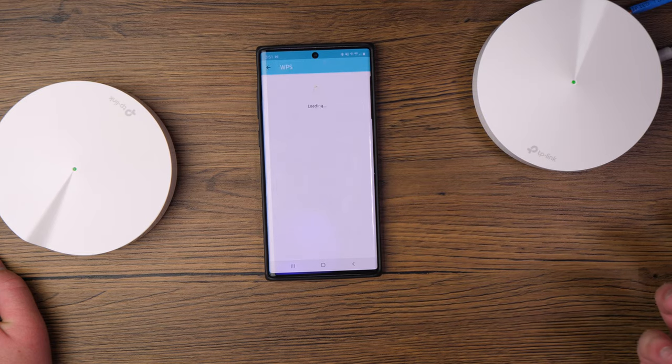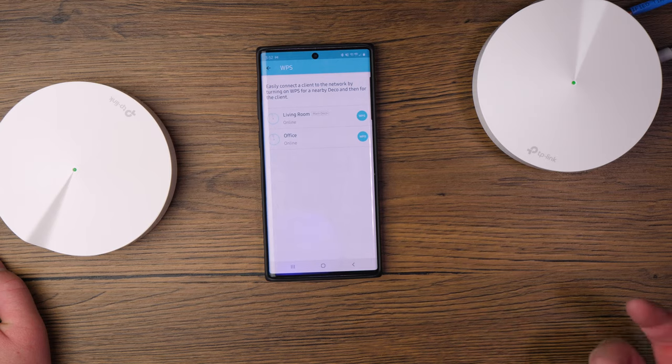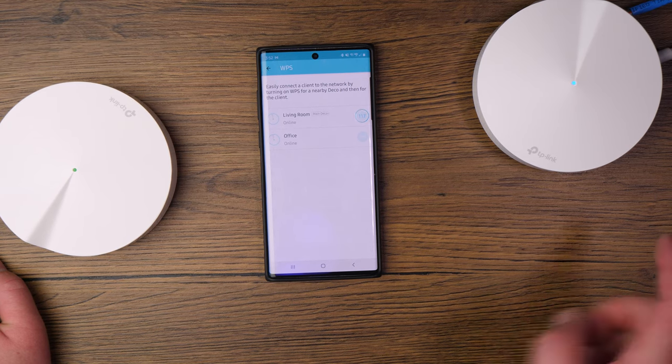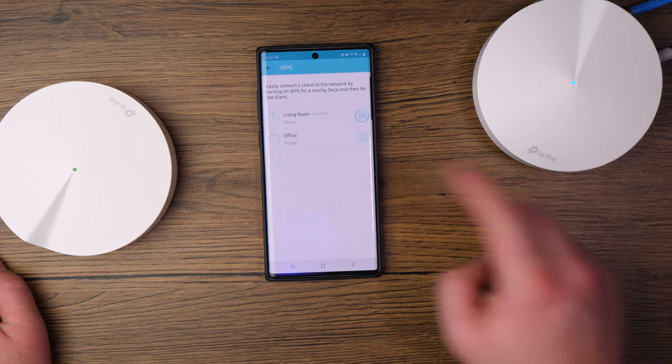WPS is available as a quick way to connect devices. Tap WPS in the app, have the person downstairs press the WPS button on their device, and you get a two-minute window to quickly connect. You'll see the LED start flashing blue during this process.